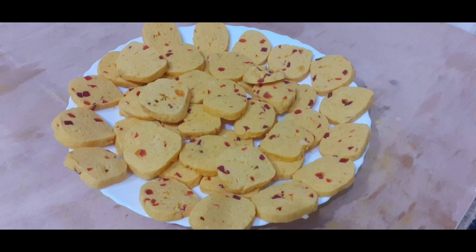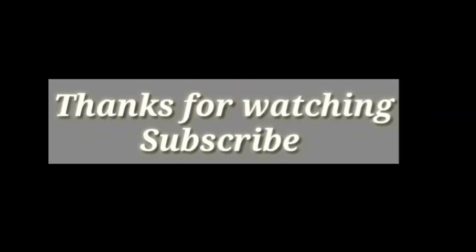Thanks for watching. Please subscribe, like, share, and comment.